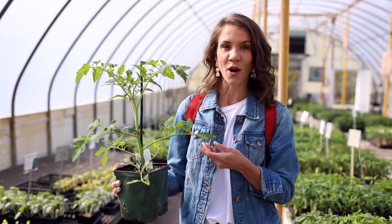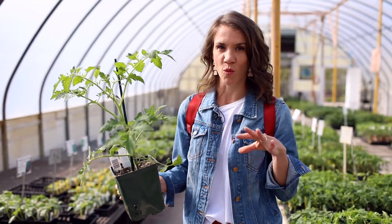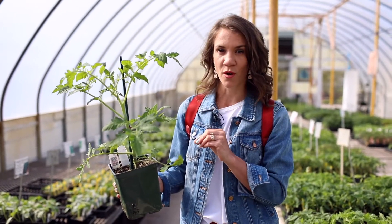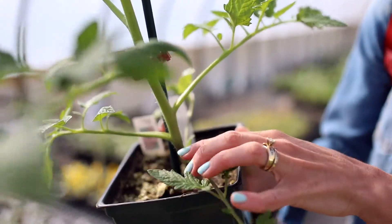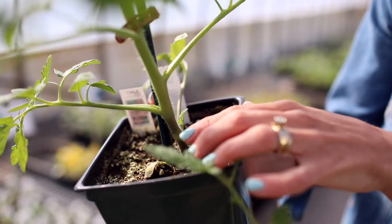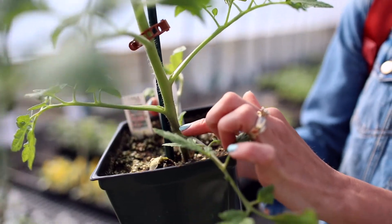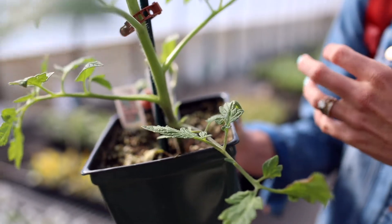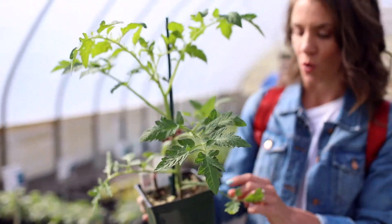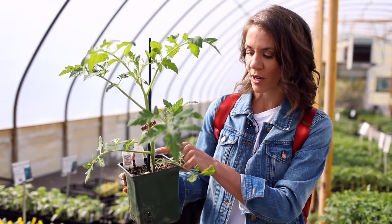Now we've picked out our perfect plant and we're going to take it home to transplant it. Planting correctly is so important to help your plant thrive and grow. We typically plant almost every plant the same way with the same set of rules, but there is always an exception — and tomatoes and peppers both fall under that exception. If you look closely at the stem, you can see almost like little fibers or hairs. What happens is if that stem gets planted underground, those little fibers turn into roots, making your tomato plant bigger, stronger, and better able to withstand all the heavy fruit it's going to get during the season. That's why tomatoes are an exception — they're one of the only plants you plant deeper than how they come.